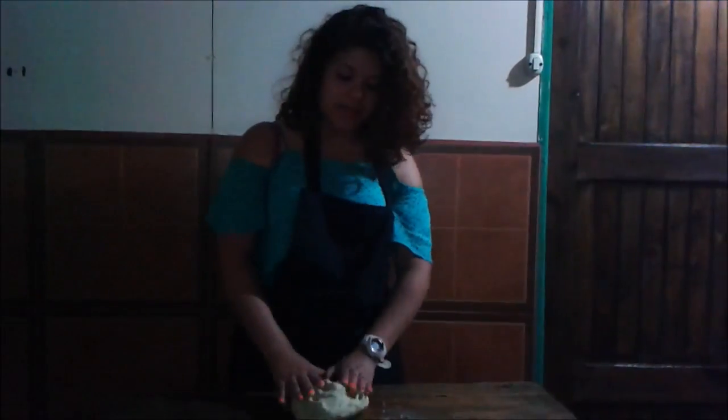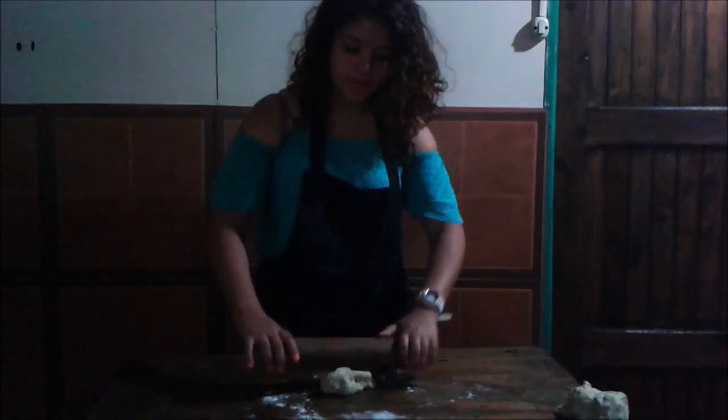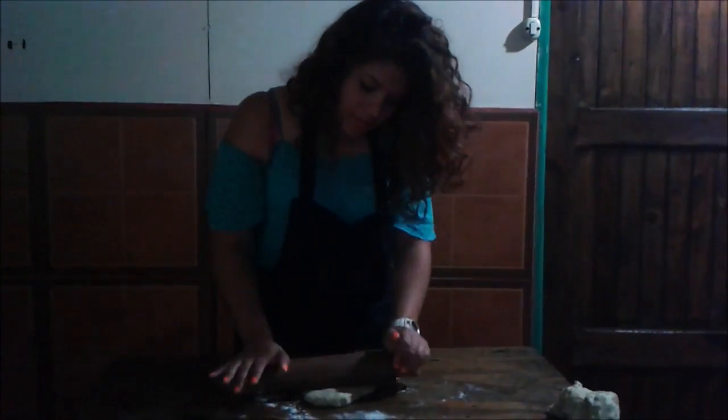Finally, knead the dough again. Stretch it. And when you finish, you move it.